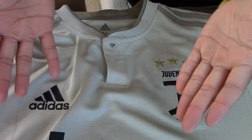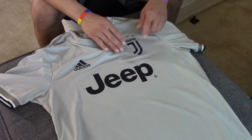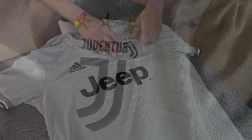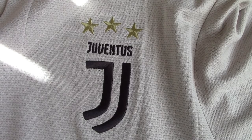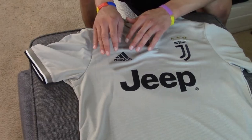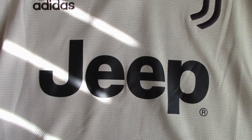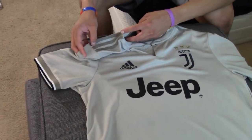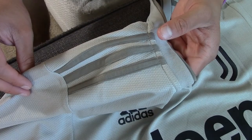On my left you have the Juventus logo with the three stars, and then on the right side you have the Adidas logo, stitched on. In the middle you have the Jeep logo, which is not stitched on — it's printed on. On the shoulders you have the three lines that Adidas always puts on their jerseys.